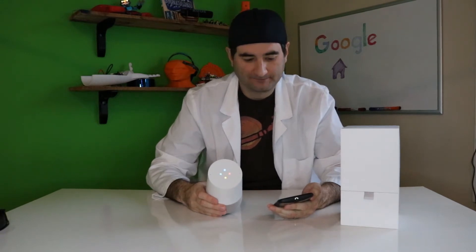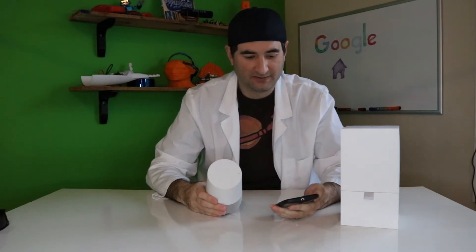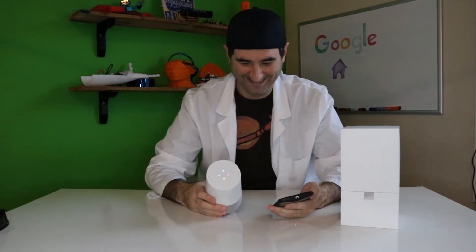Hey Google, what's the distance to the moon? The moon is 238,900 miles from Earth. Hey Google, what's the weather tomorrow? Tomorrow it'll be cloudy with a high of 56 and a low of 33. Perfect. Hey Google, do I need to wear a jacket outside? No, it's not expected to be cold today — expect a high of 66 and a low of 44.